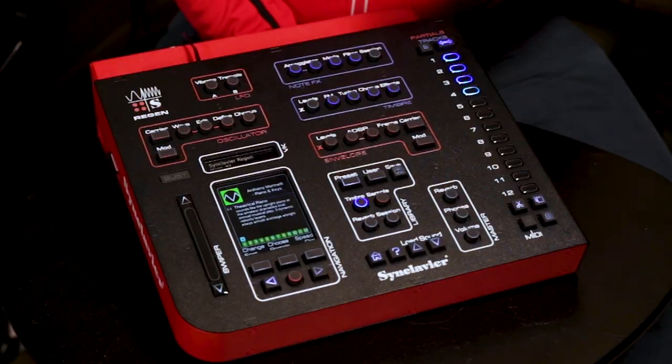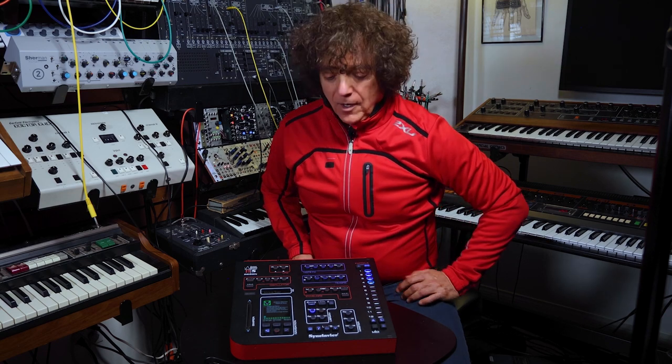I'm Anthony Marinelli, and I'm very happy to have my old friend, the Sinclavier. It features a library put together for my movie work, including Blue Thunder, War Games, and Starman.